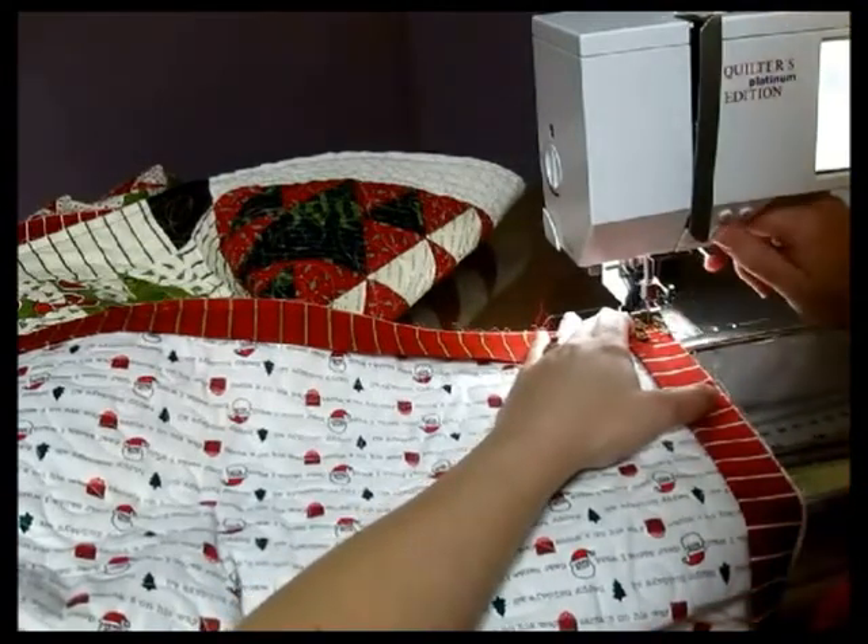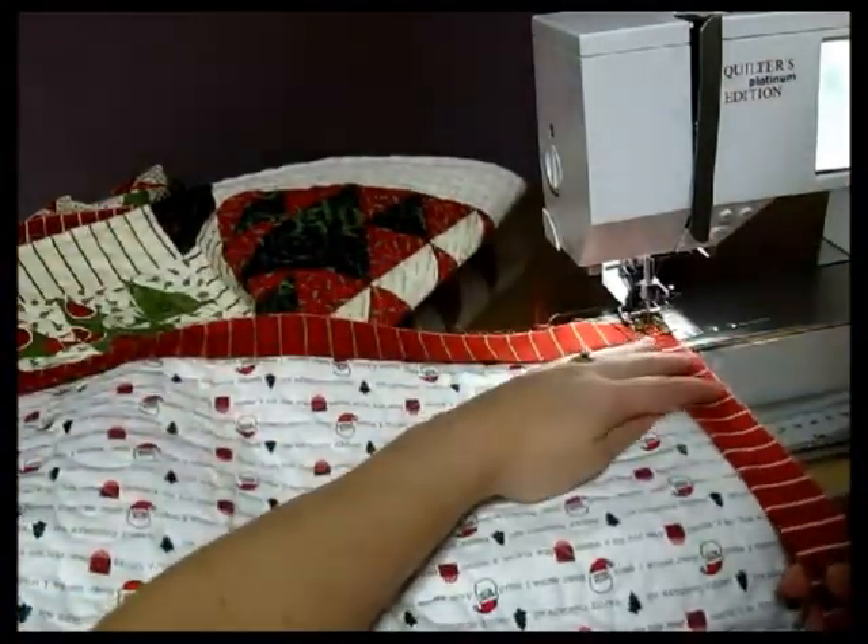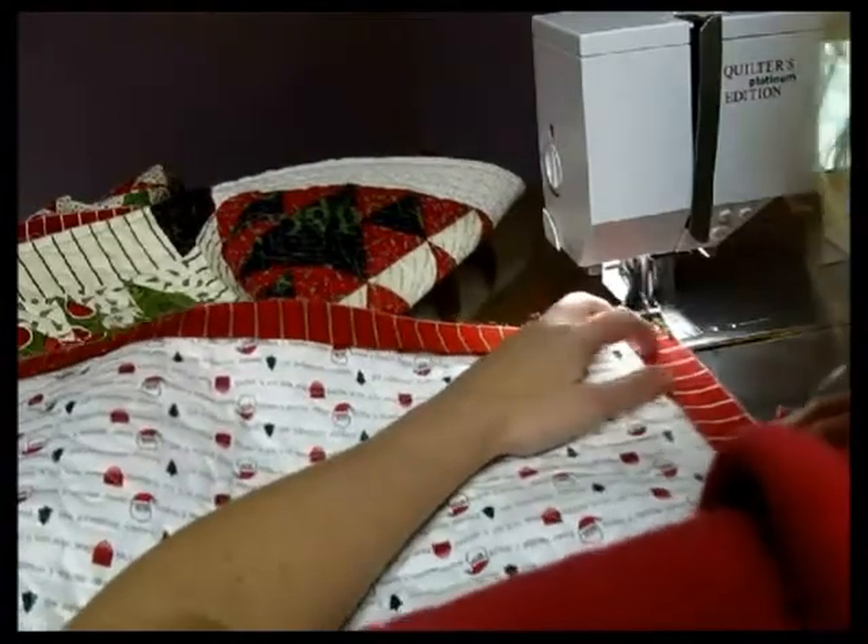Line up right there on the edge, backstitch two just to keep it nice and straight. And then go ahead and move down your quilt.